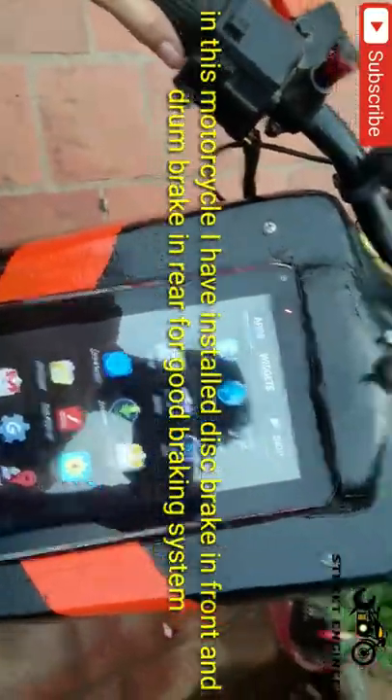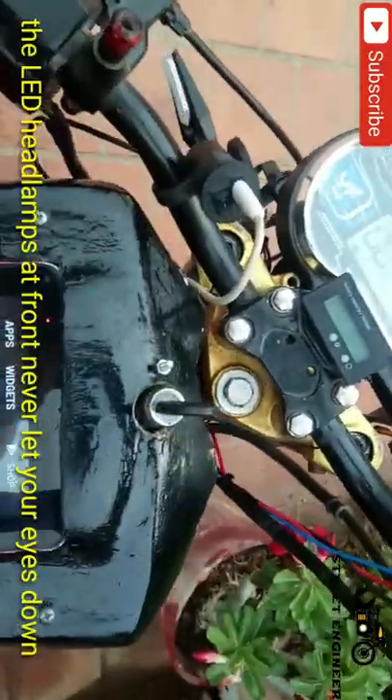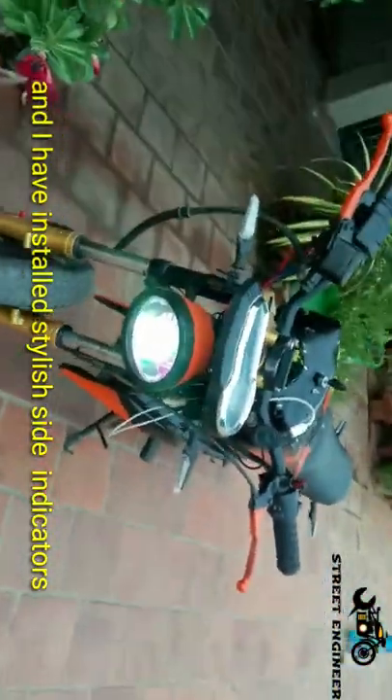In this motorcycle I have installed a disc brake in front and a drum brake in rear for a good braking system. The LED headlamps at front never let your eyes down, and I have installed stylish side indicators.